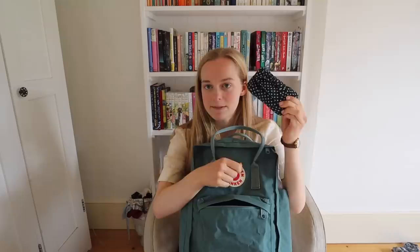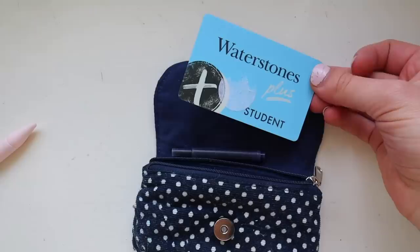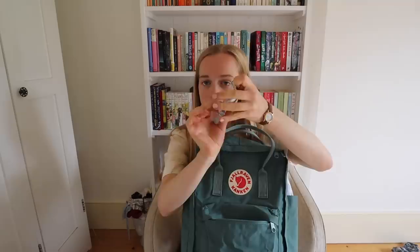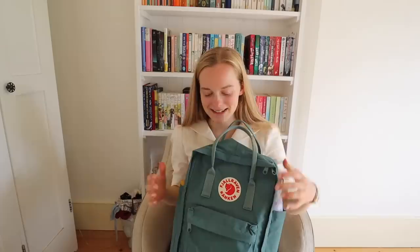In the front compartment, the first thing I've got is my purse — just a really tiny, very portable one. A massive essential here of course is my library card, which I will not leave the house without. Another quite valuable card I'd recommend getting is a Waterstones Plus card, which gets you five percent off any book shopping that you do.